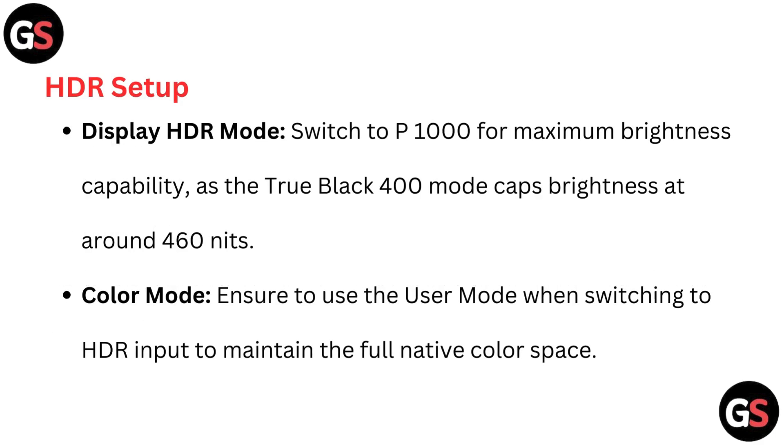HDR setup: For display HDR mode, switch to P1000 for maximum brightness capability, as the True Black 400 mode caps brightness at around 460 nits. For color mode, ensure you use user mode when switching to an HDR input to maintain the full native color space.